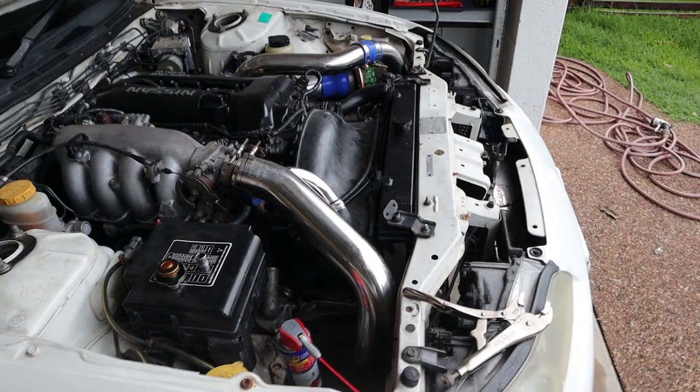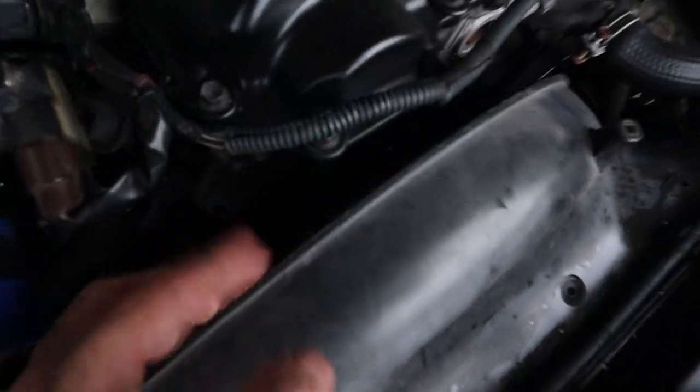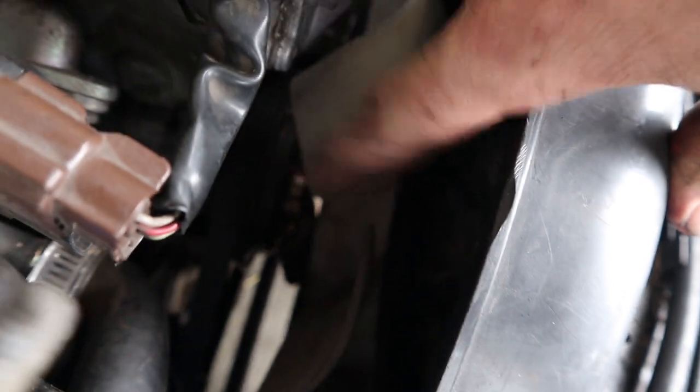I forgot to put the fan in! There's no way there's enough room now. So out it comes - disconnect the hose, re-lift it up, and now we've got the fan in there. I'm going to reconnect the fan and then reconnect the hose and continue on.